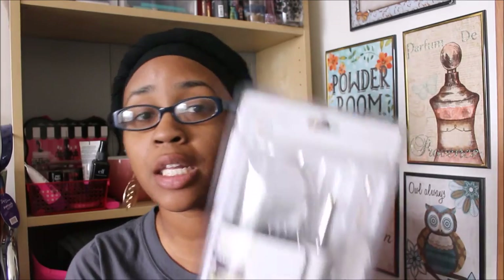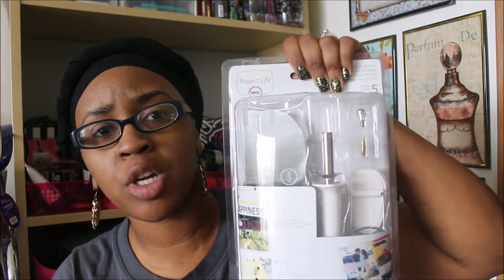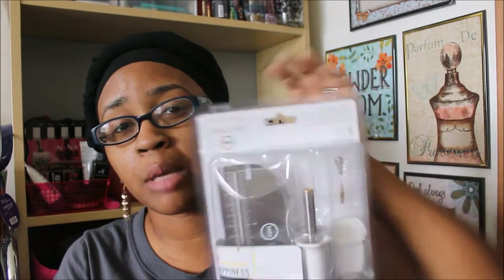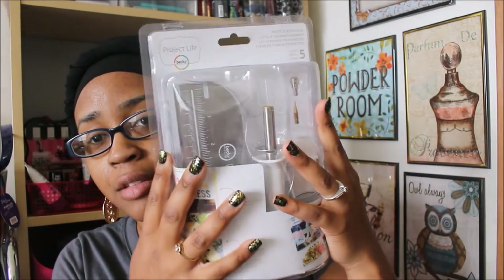I used my 40% off coupon, which brought it down from $29.99 to $17.99 — anything is better than paying regular price. Every time I went into Michaels and asked about a fuse tool for photo sleeves, they had no idea what I was talking about. I could never find it in the aisle. A few of you ladies suggested looking down the Project Life aisle — I believe it was 504 Pretty Things who told me that, so thank you! I'm thinking about doing an unboxing video if you're interested, just leave a comment below.